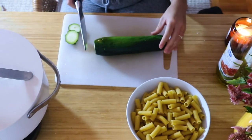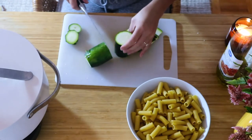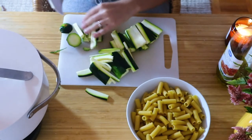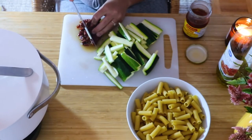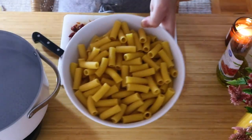Then you're going to chop up a zucchini. I decided to chop it into kind of thick matchsticks, but you can chop it however way you like. Then I just roughly chopped some sun-dried tomatoes — you can also add capers or olives or anything like that.